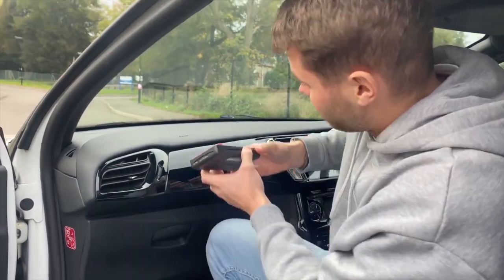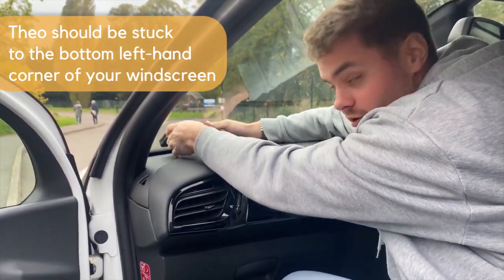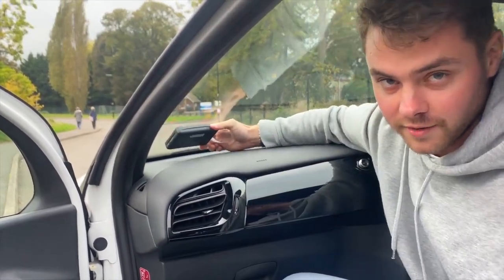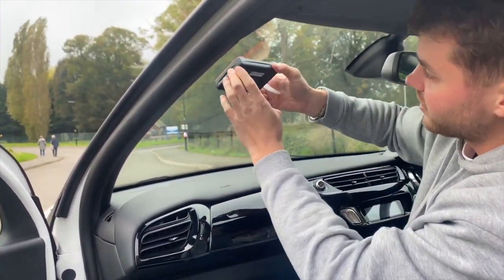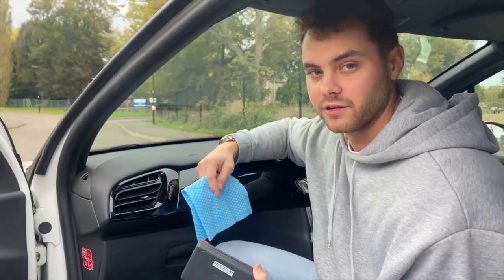You should have received your Theo in the post and that indicates it's time to install your device. Try and locate it in the bottom left hand corner of your windscreen, making sure the solar panel is visible to the sun. If you can't do this, locate it in the top left hand corner. Once you've figured out where to locate your Theo device,